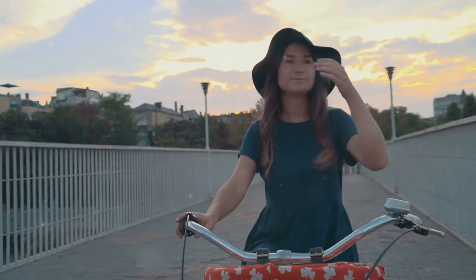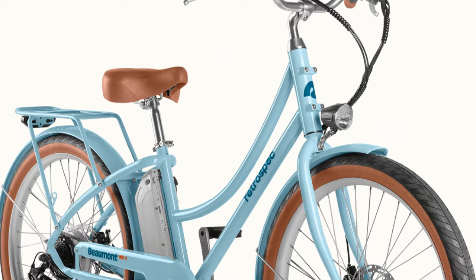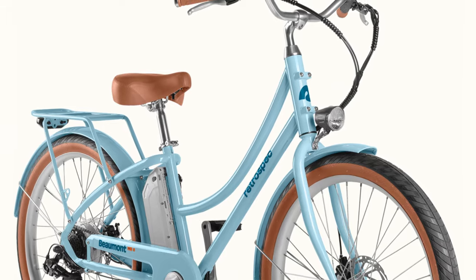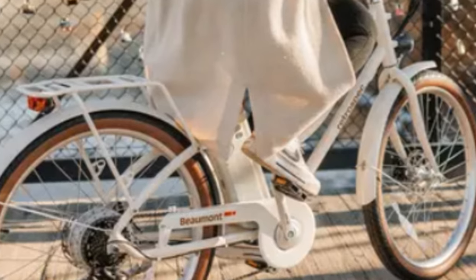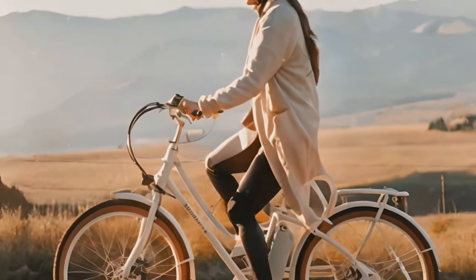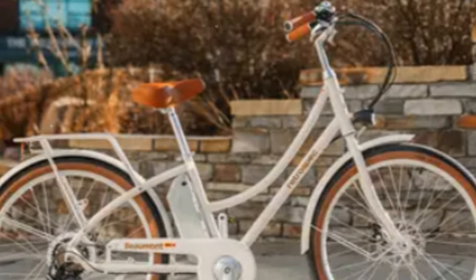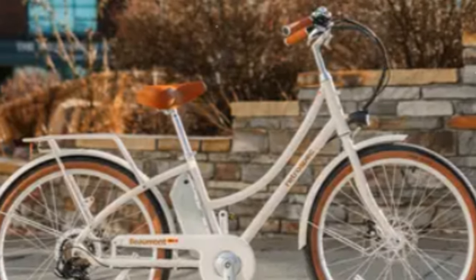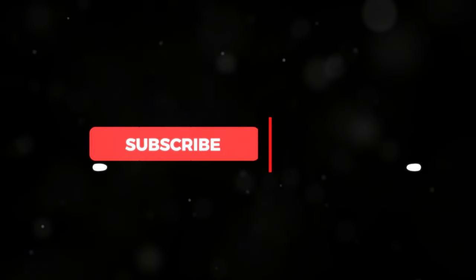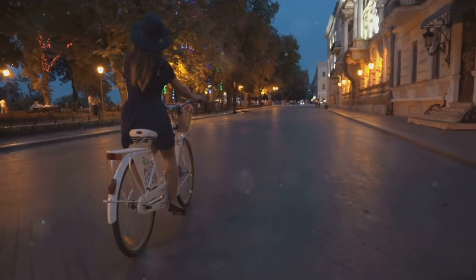So is the Beaumont Rev 2 worth it? It's a mixed bag. It's stylish, comfortable, and has a decent range with practical features. However, the weight and awkward assembly are a drawback. If you can overlook those, it's a solid choice for urban commuters. But if you're on the fence, do your research and try out different models — I've reviewed over 30 e-bikes on my channel, so be sure to check those out too. Thanks for watching, don't forget to like, comment, and subscribe for more bike reviews and urban adventures.